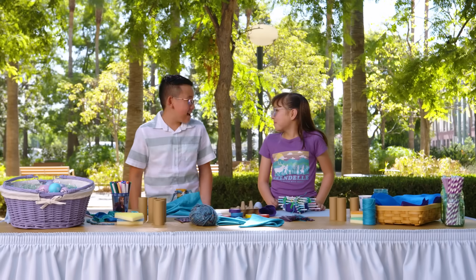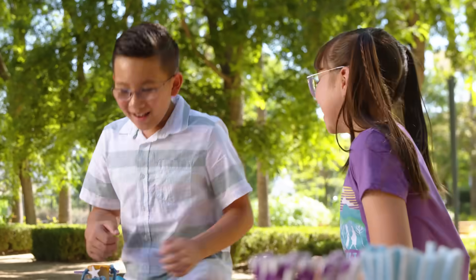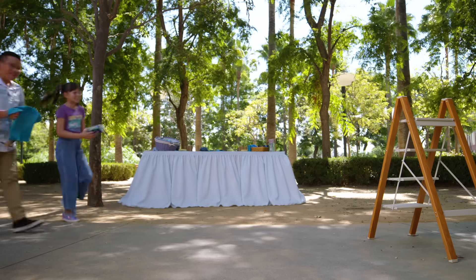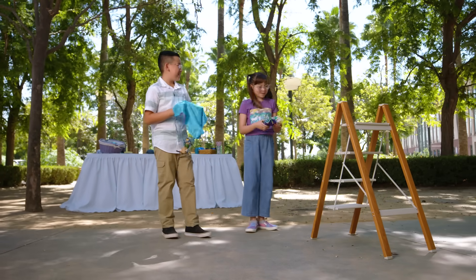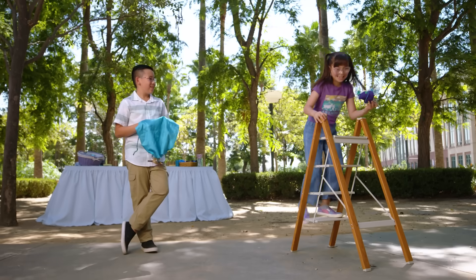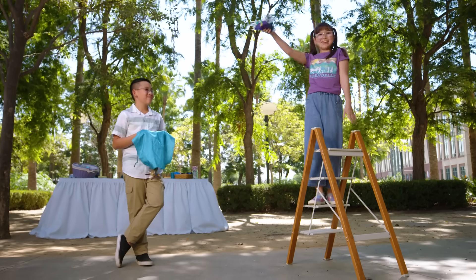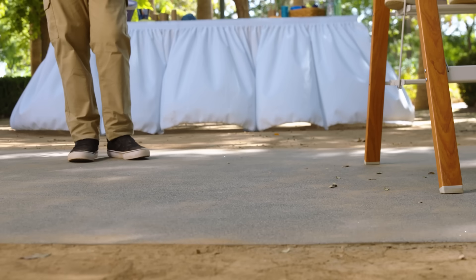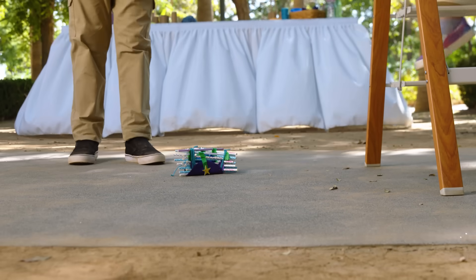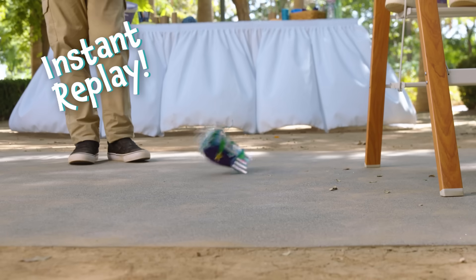All right, are you ready to test these out? I sure am. Let's go try it. I'm so excited to test these out. Hopefully they don't break. You go first. All right, let's see — coming up. Okay, three, two, one, go!